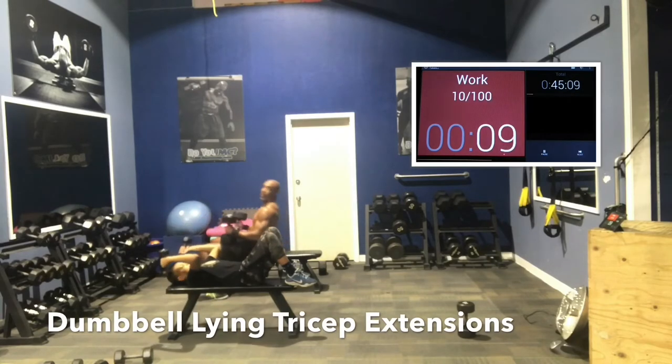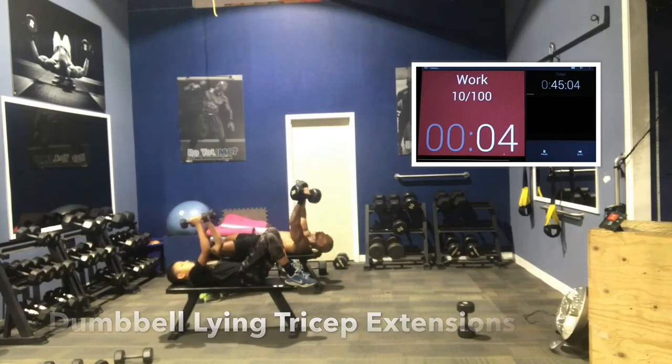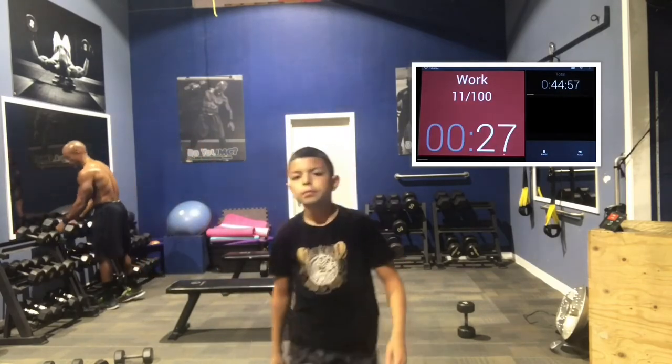10 seconds left, guys. Good job. That's one round, guys — five minutes.